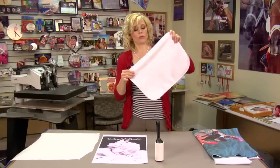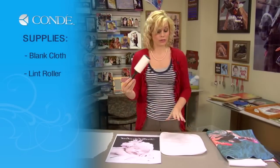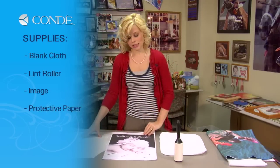So we're going to get started talking about the products we'll need today. First, I have a blank burp cloth. You'll need a lint roller, the image you'd like to display, and a couple sheets of protective paper.